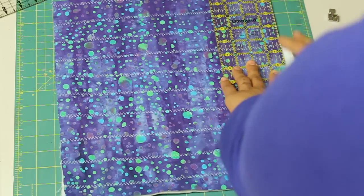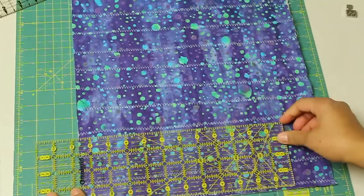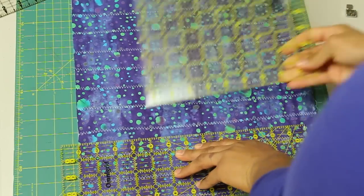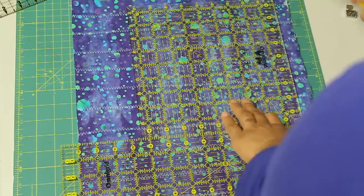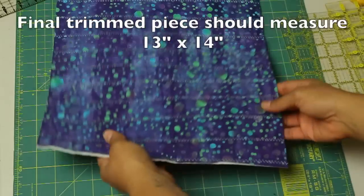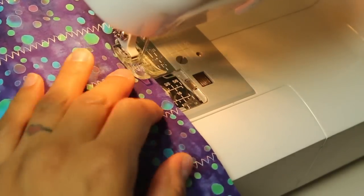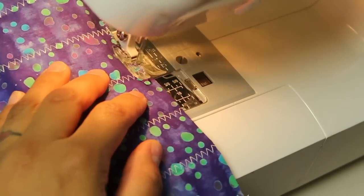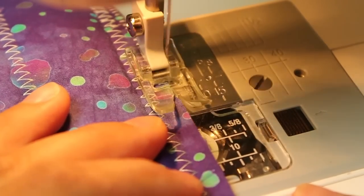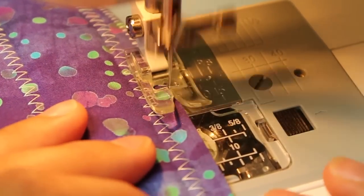Straighten out one side, then turn it so you can cut the opposing parallel side. The reason I'm trimming to 13 inches is because I'm using a 12-inch zipper on that length, and I always like to cut my fabric pieces one inch larger than the zipper size — because the zipper has a little extra tape on both ends. Now I'm taking a zigzag stitch and stitching all around the raw edges, with the zigzag going right off the right side edge to keep those raw edges from fraying. Continue around all four sides.